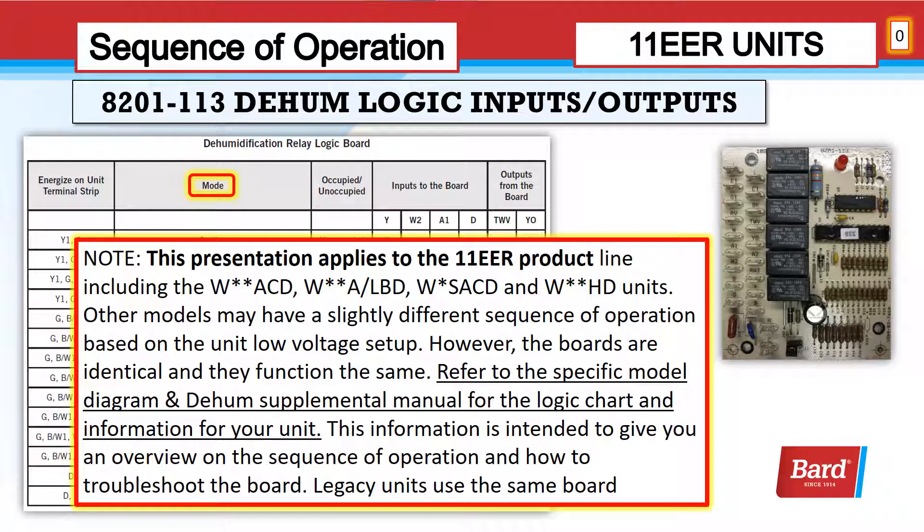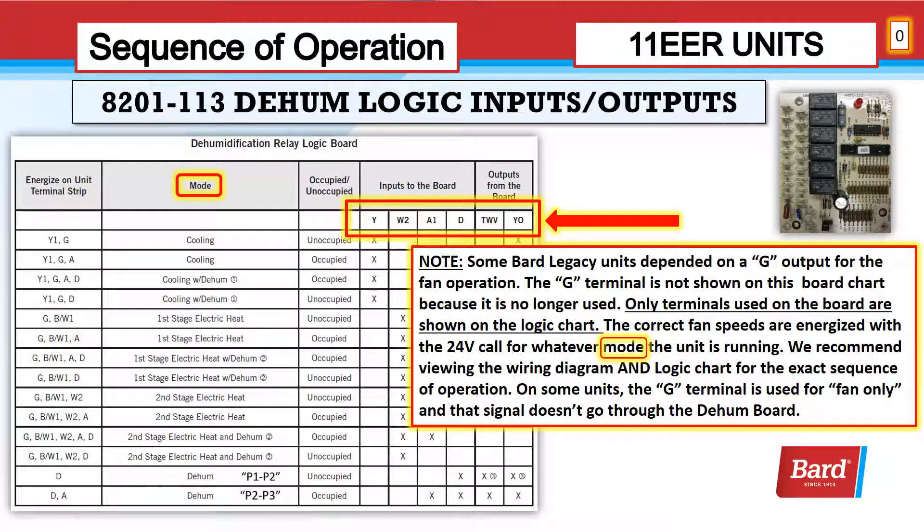Legacy units use this same board. Some BARD legacy units depended on a G output for fan operation. The G terminal is not shown on this board chart because it is no longer used. Only terminals used on the board are shown on the logic chart. The correct fan speeds are energized with a 24-volt call for whatever mode the unit is running in. We recommend viewing the wiring diagram and logic chart for the exact sequence of operation. On some units, the G terminal is used only for fan-on, and that signal doesn't go through the dehum board.